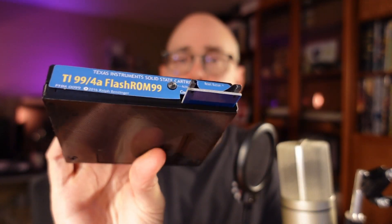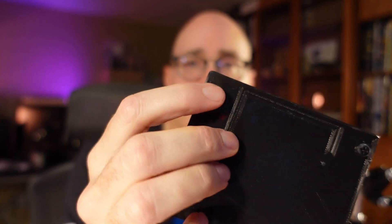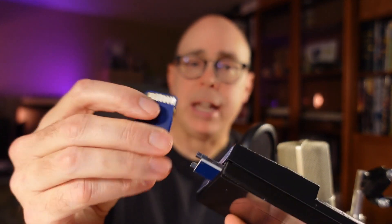Overall impressions of the Flash ROM 99: not bad. There are some quality concerns — the label and the screws — but not bad enough to put me off. Other vendors exist besides the Brewing Academy, and you could also build your own. The device is designed to stay plugged into the TI-99/4A; the best approach is to just pull the SD card out whenever you need to update. At $35, it's absolutely worth it.